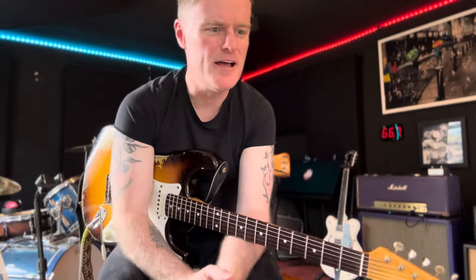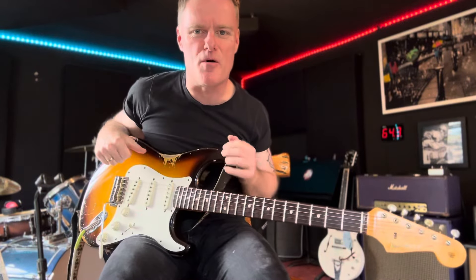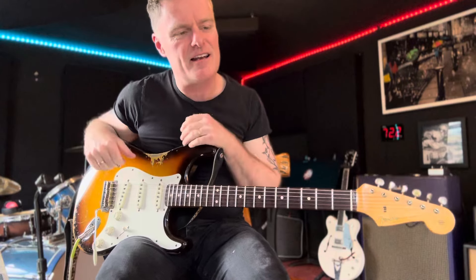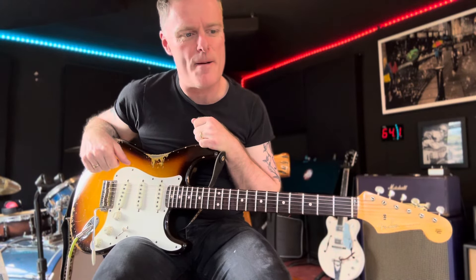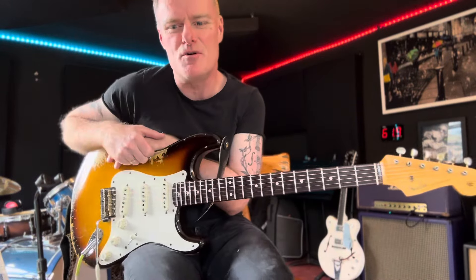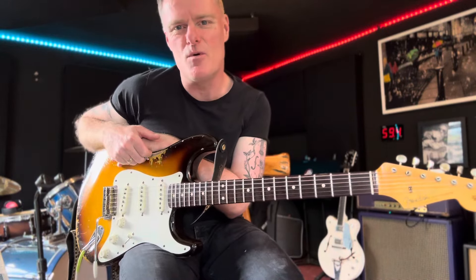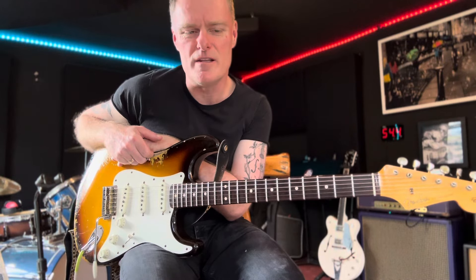Hey, Mike Brookfields here. I thought I'd try a little series alongside Coffee Chops. We'll keep the Coffee Chops going, but alongside that I'd like to try this little series. I'm a big fan of educational material — books and that — and there's a few key ones that have really helped me over the years, so I just want to share this with you.